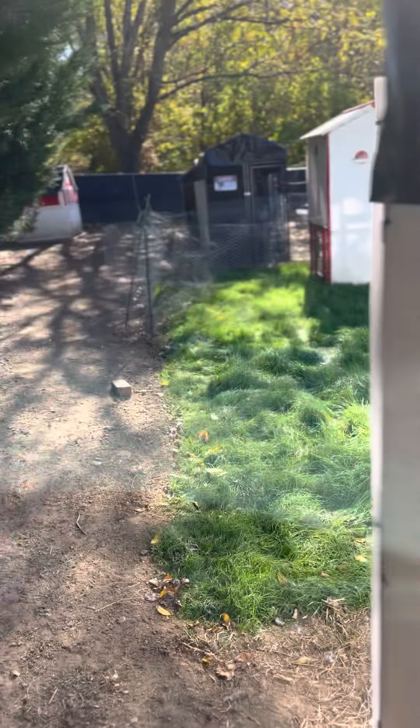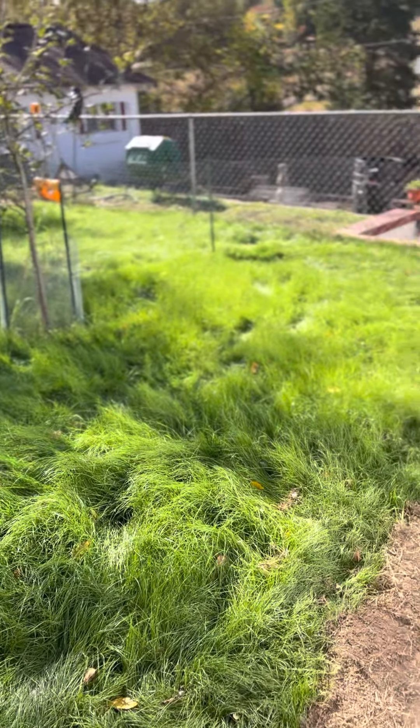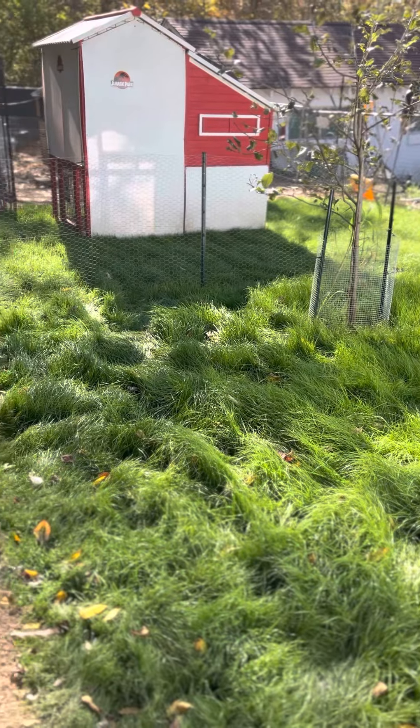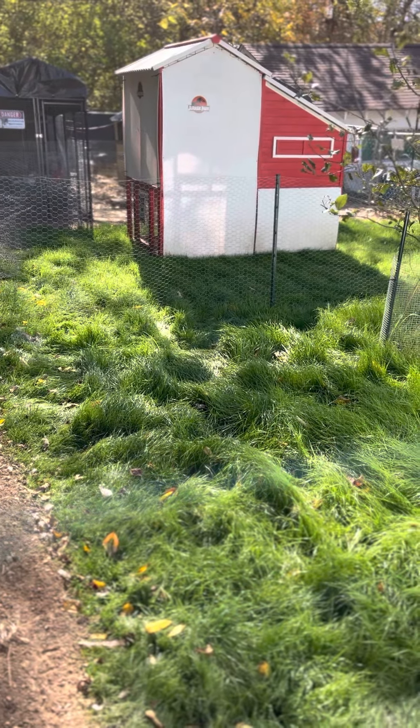Opened up part of the grass so they can start tearing it up. It's starting to grow too long — starting to get matted down. They were in there on the edge for a little bit.